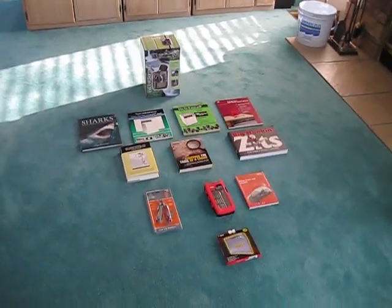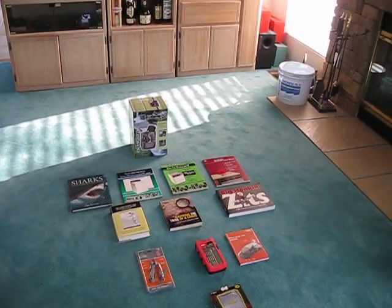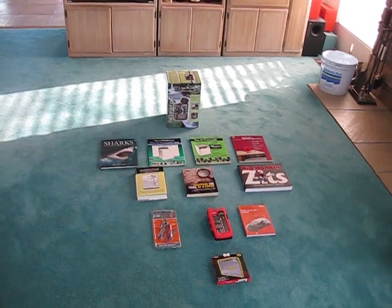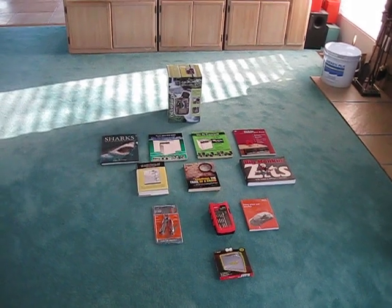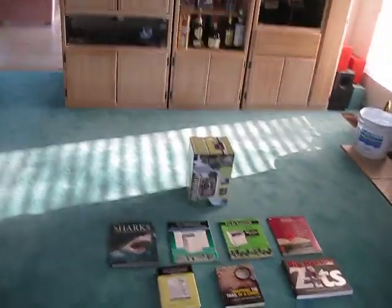Hello everyone. What I have here are a group of Christmas presents that I got for this past Christmas, Christmas of 2011. I've had a few people ask me about these and wondering what they are, so I figured just to make it easier — so I don't have to say everything in text — I'll just make a video of them. So we'll start from the box there and work our way down.